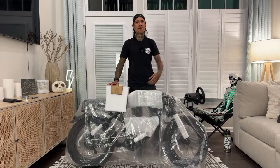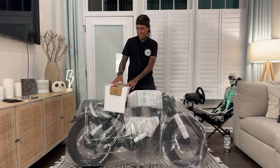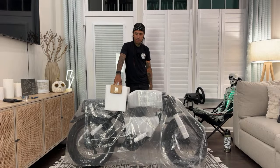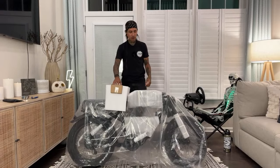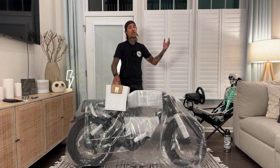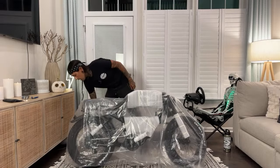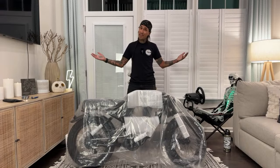I see maybe a couple people in the chat. If there's any questions throughout the stream, make sure you guys throw them down in the chat. Before we get started on this unbagging and build of the Yadey Trooper 01, if you guys want to support the channel, there's a link down below for the Yadey Trooper 01 — I think you get $100 off with that discount link. And if Yadey isn't for you, check out all those other links down below. There might be a bike you like.